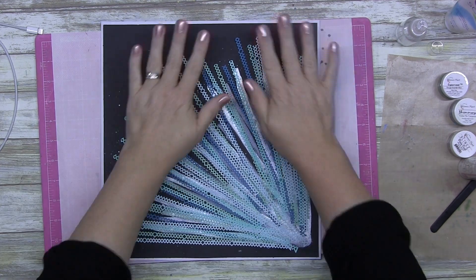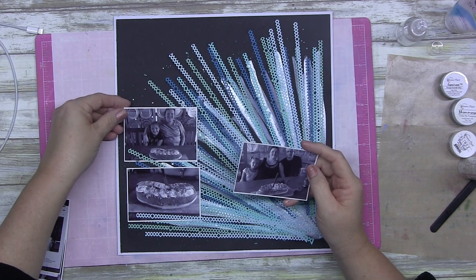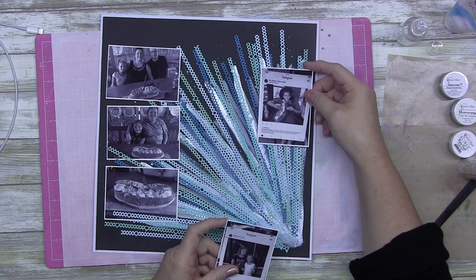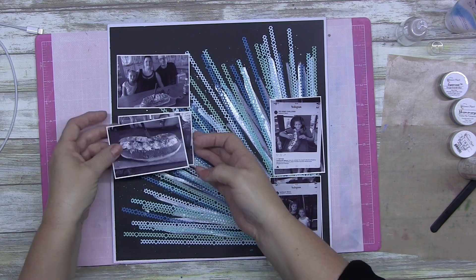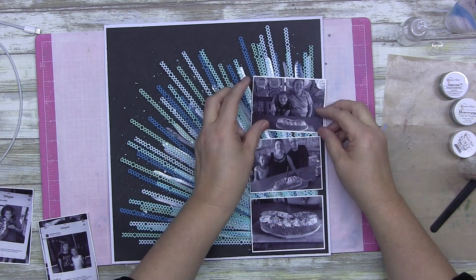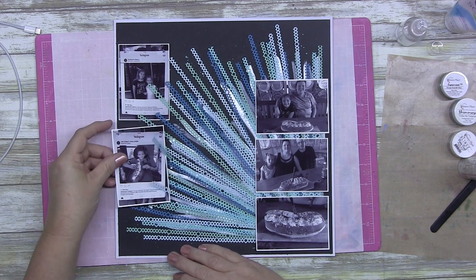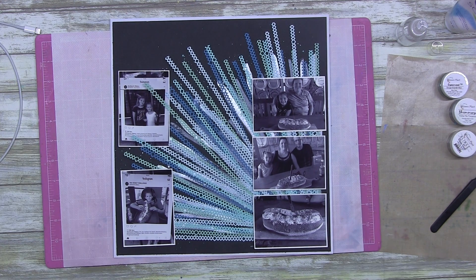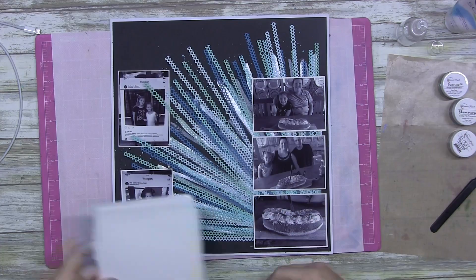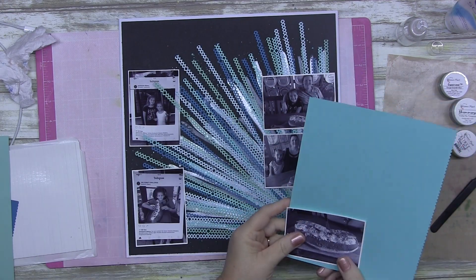If you don't have shimmers, you might have mica powders - mix some mica powder in glue and that'll give you shimmer too. You could use a Posca metallic marker, or I did a review on some metallic markers from Kmart - only three dollars for a three-pack of silver, gold, and bronze. You could rule some straight lines behind your pieces with those. I like to give you as many ideas so you have inspiration.